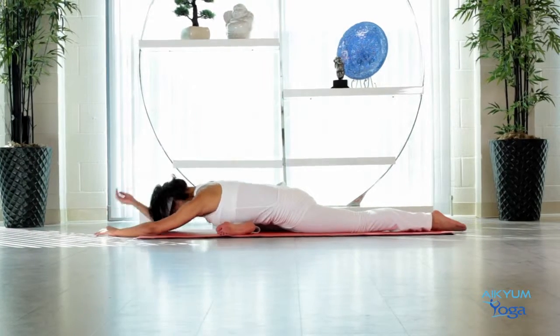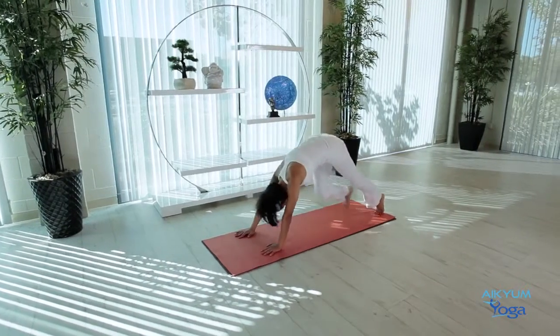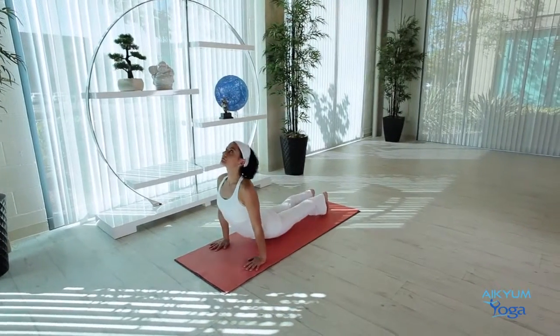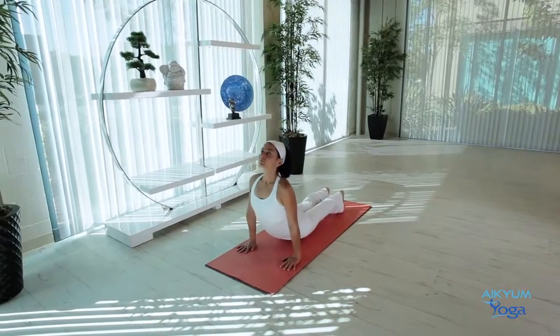Walk your hands back, raise your torso, and go back into Downward Dog. Let's do three Downward Dog to Cobra flows. Inhale, Bhujangasana. Exhale, Downward Dog. Inhale, Bhujangasana. Exhale, Downward Dog. Once more.